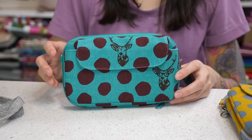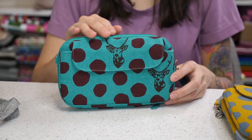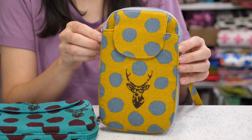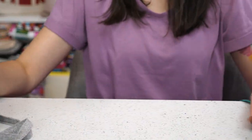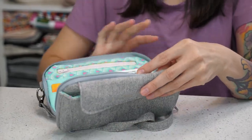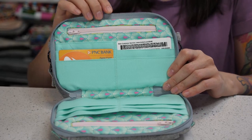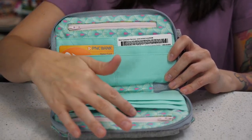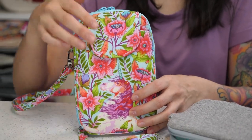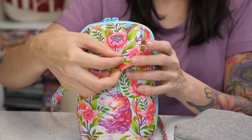The Daytrip Cell Phone Wallet is a small crossbody style bag that comes in two different sizes, a horizontal style and also a vertical style. It's got a zippered closure and on the inside of the wallet there's space for credit cards and cash, and there's also two zippered pockets in the lining. On the front of the bag is a magnetic snap pocket that can hold your cell phone.